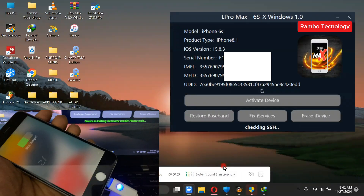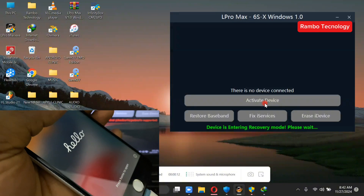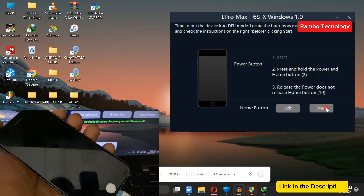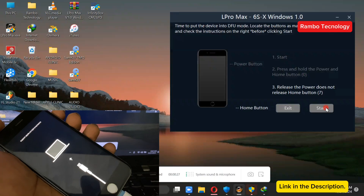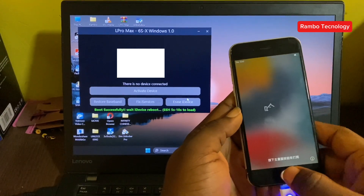Now, the first step is to jailbreak the iPhone device using the L Pro Max software. You can download the L Pro Max software directly from my Telegram channel, and I'll leave a link in the description. Now, the jailbreak is done.